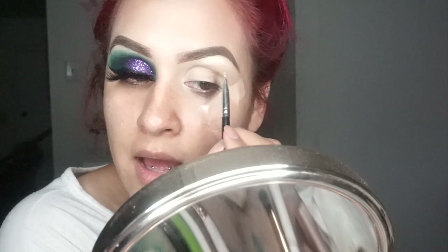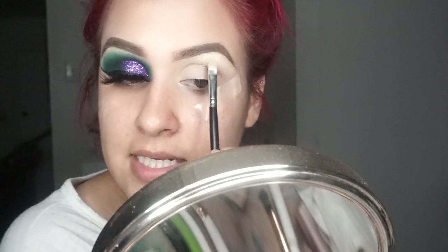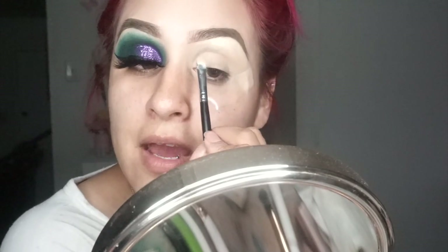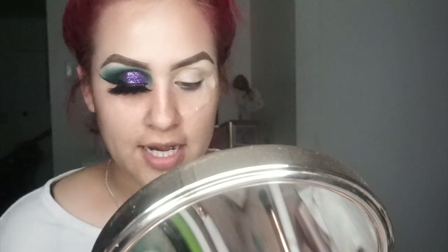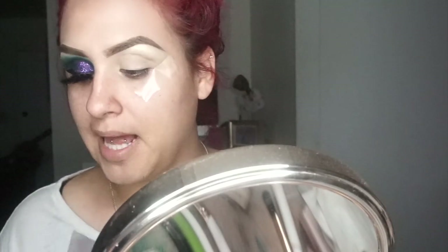Obviously you guys noticed that I went and did my eyebrows off camera, because it takes me a long time and I'm not the best at doing eyebrows. I feel like every time I say eyebrows — see, I can't even say it. It's because it's hard for me to talk because of my piercings. Anyway, that's literally the only shade I'm going to be using from that palette.